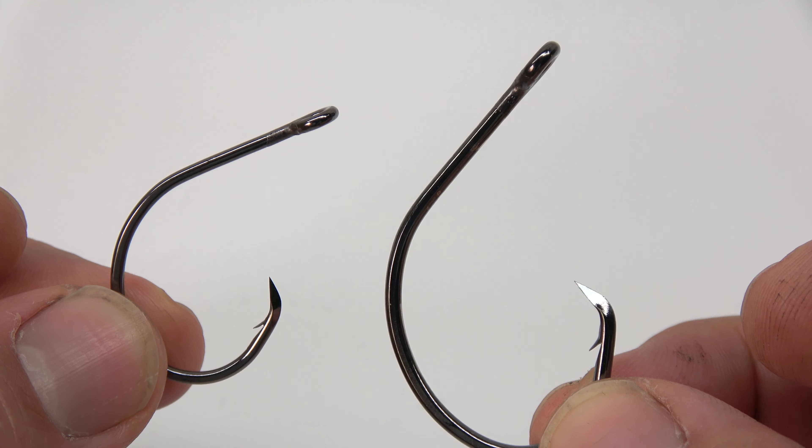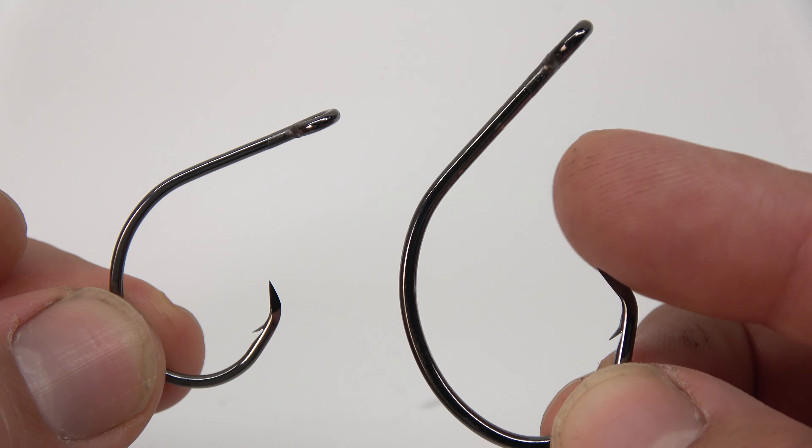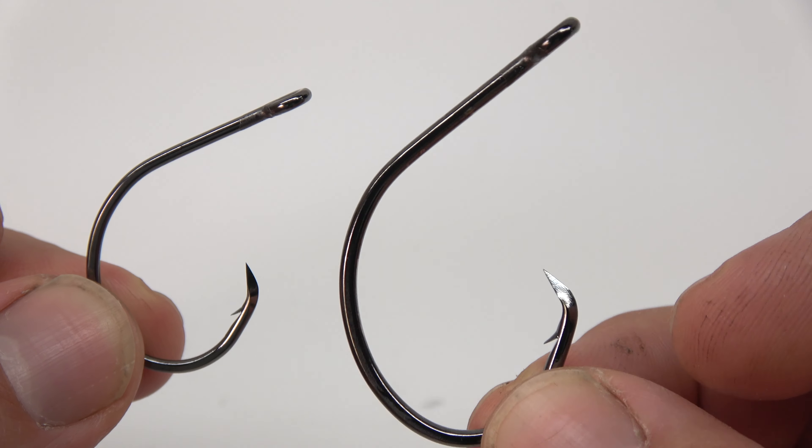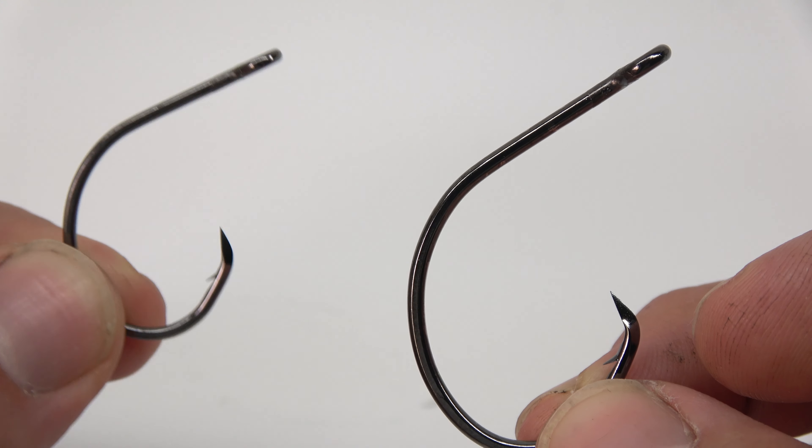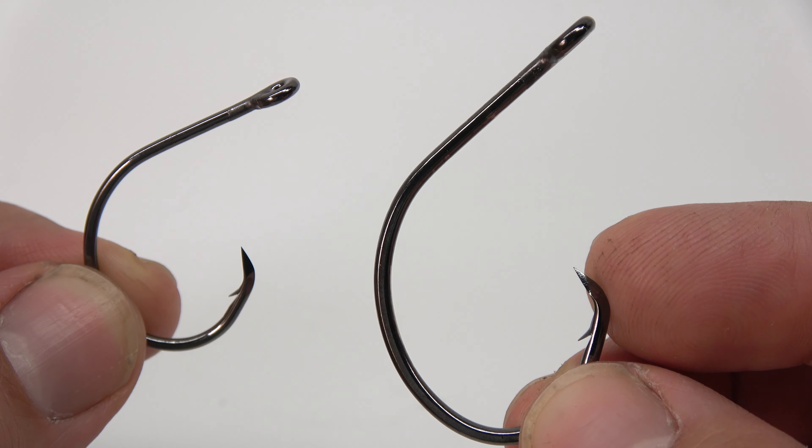In this video, I'm going to show you guys how to tie one of the best catfish rigs there is. Whether you are bank fishing, boat fishing, pond fishing, or river fishing, this rig can be adapted to pretty much any of those situations.